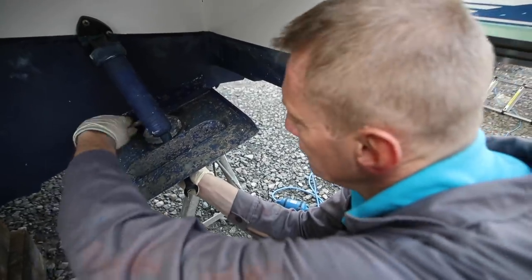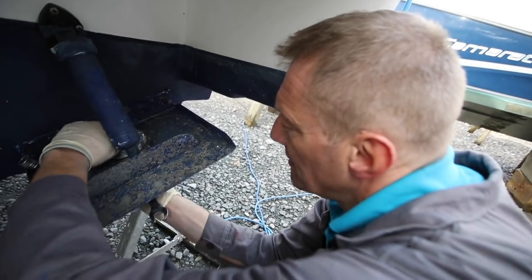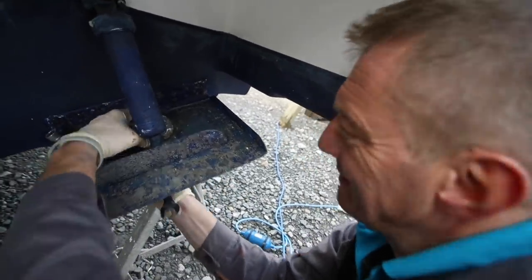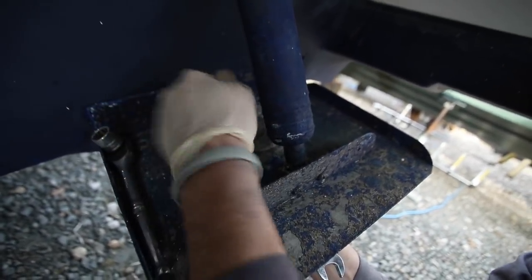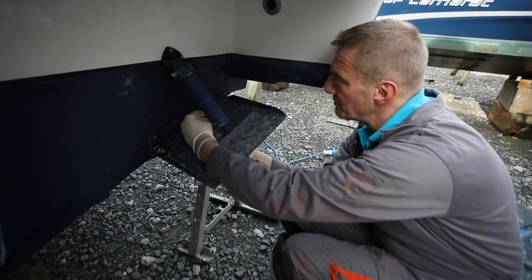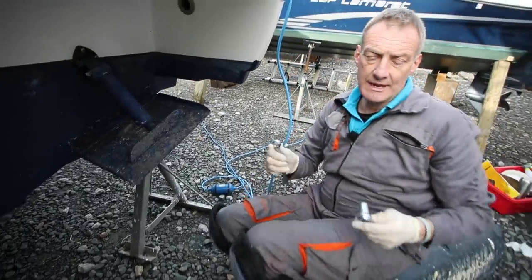Now we're on to the trim tab anodes. Here it comes - and again we've got lock washers. This one is stuck on the thread so I've got to spin the whole anode. You can see it's quite bad. I'm just putting the nuts and the washer back on so I know where everything is. Same on the other side, because two trim tabs means two anodes.